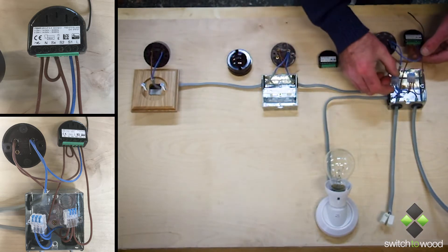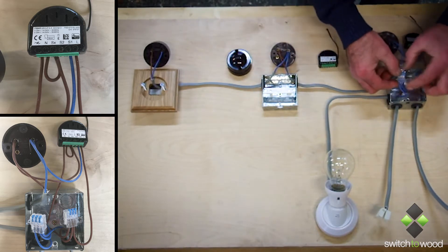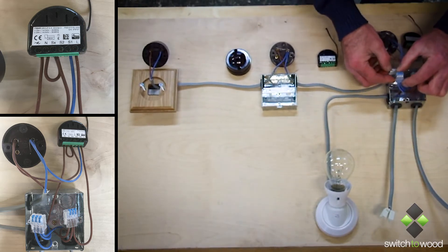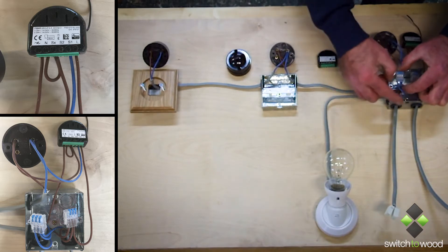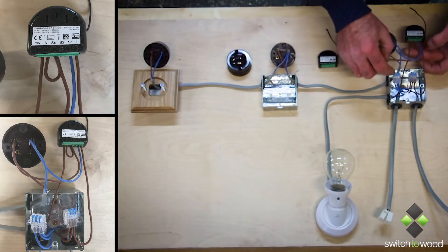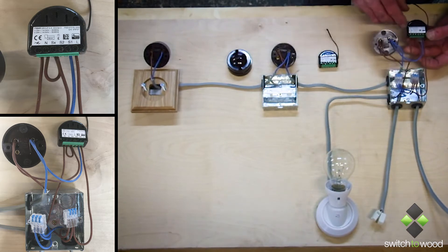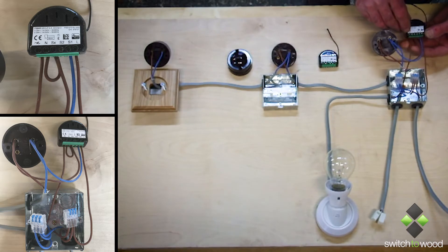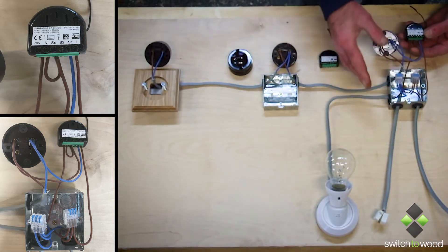Now with your neutrals, your two neutrals go together — your wire coming in, your wire going out, your loop in and your loop out. And the third wire there is to the lamp. The return wire from your lamp, the brown one here, goes into the variable output symbol there. So that's that side of it.